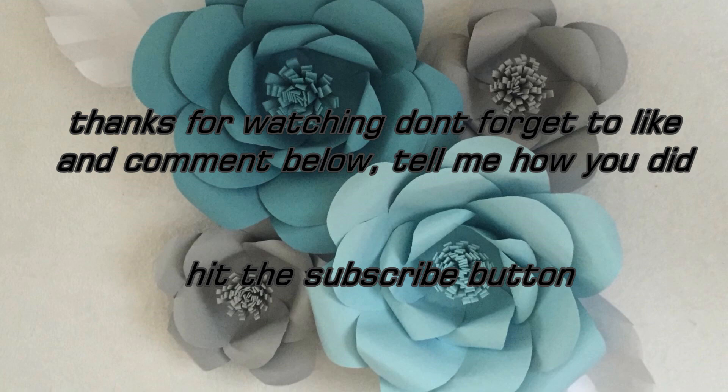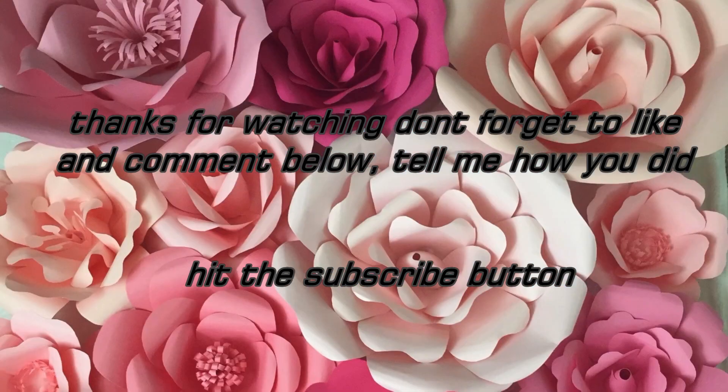Anyways, thanks for watching. Don't forget to hit the like button and subscribe if you haven't subscribed yet. I'll see you next time — hope you enjoyed this video.